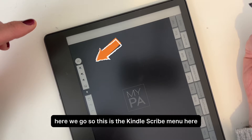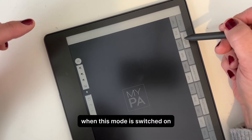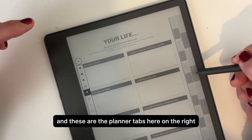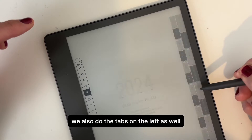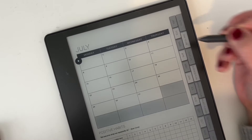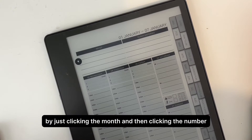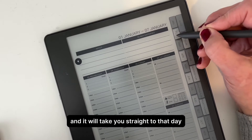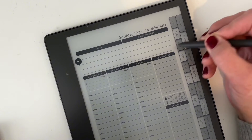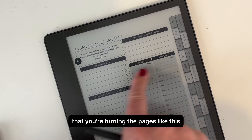Simply tap on the icon and it will open up the planner. This is the Kindle Scribe menu on the left, and this icon here is navigation mode. When this mode is switched on, you can navigate the planner and these are the planner tabs here on the right. We also do tabs on the left as well, depending on whether you're left or right-handed. You can navigate to any particular day by clicking the month and then clicking the number, and it will take you straight to that day.